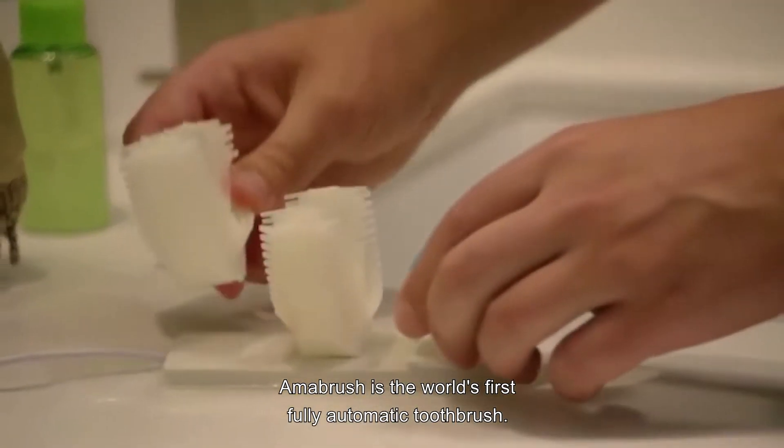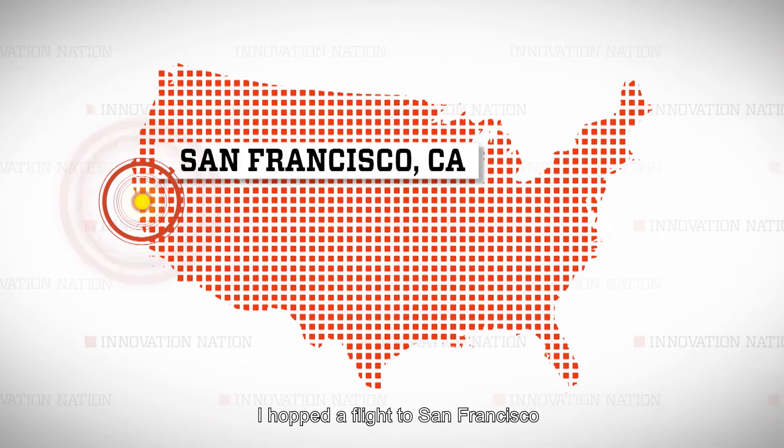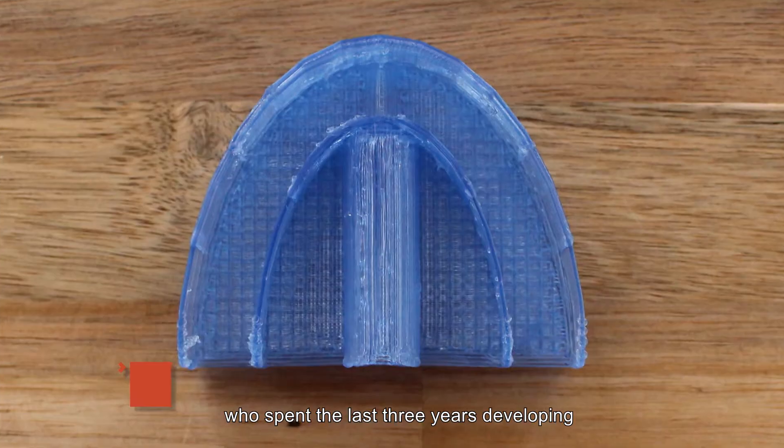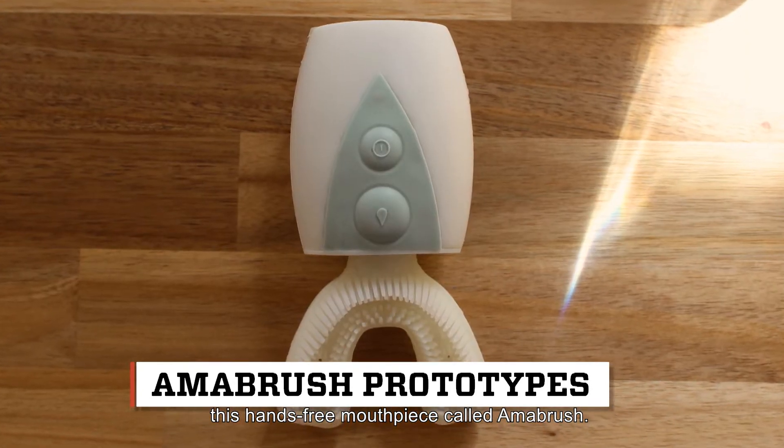I'm Amabrush, the world's first fully automatic toothbrush. It brushes your teeth simultaneously in 10 seconds. I hopped a flight to San Francisco to meet Vienna-born Marvin Musialik, who spent the last three years developing this hands-free mouthpiece called Amabrush.